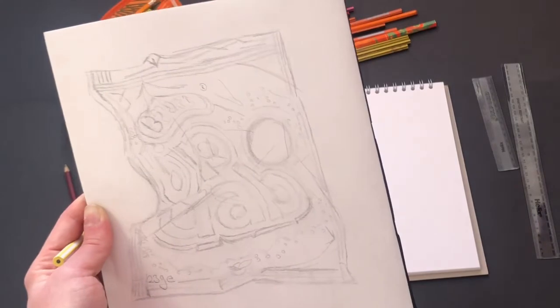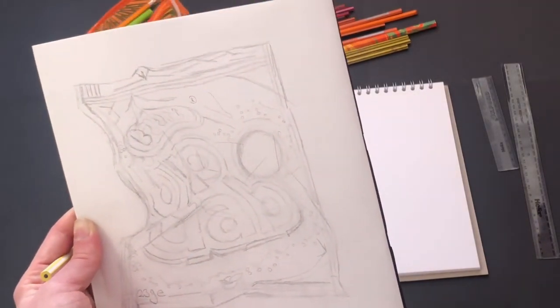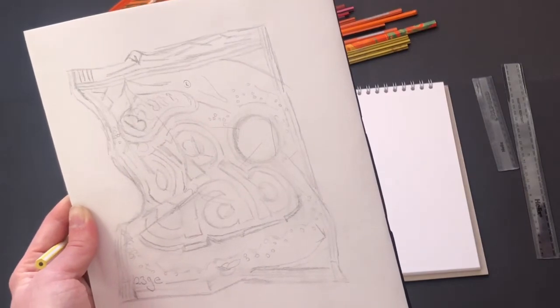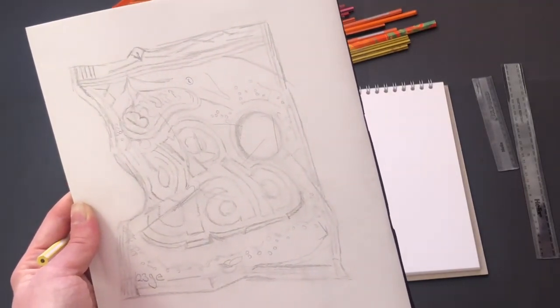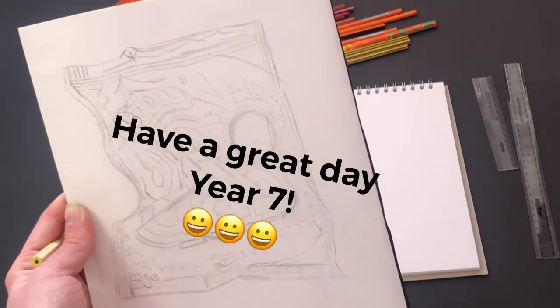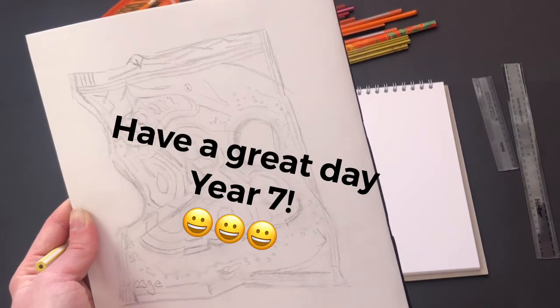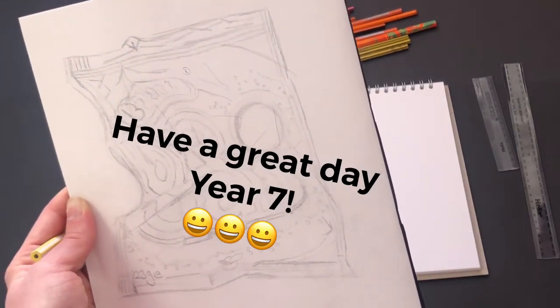This is step one, Year 7, of lesson two on packaging. You're going to have a go at drawing some crumpled packaging. In the next video I'll be showing you how to add color, and you're going to start adding color in today's lesson then finish it next lesson. Have a great day, Year 7 — any questions please send me a message. Many thanks, Miss Sullivan. Happy creating!